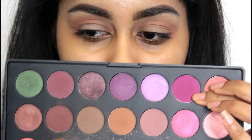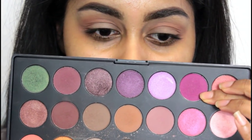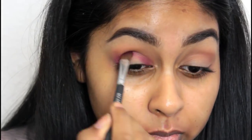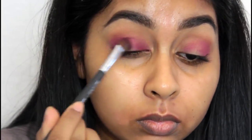Taking my Jaclyn Hill Favorites palette by Morphe brushes, I'm grabbing this really bright matte fuchsia colour and applying it in the inner and outer corner of the eye. I ended up placing it all over the eyelid — you don't have to be neat with this. I just took a flat brush and patted and smudged it everywhere.